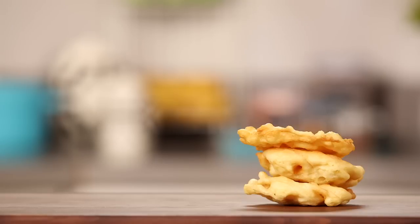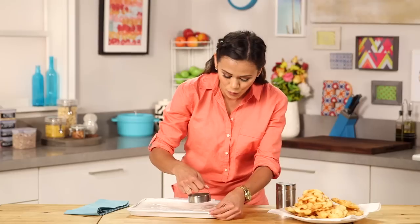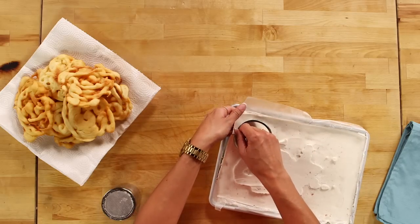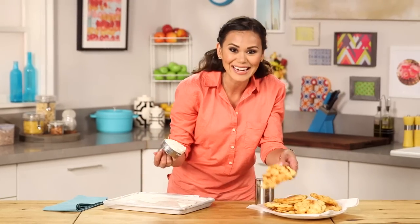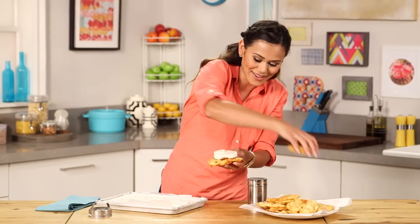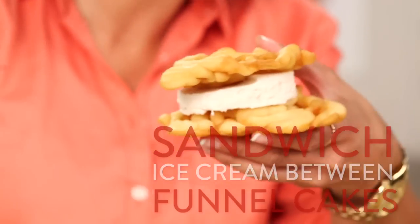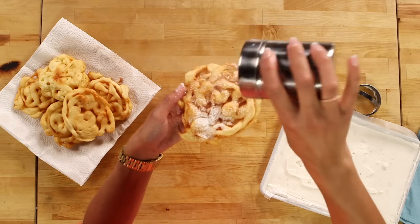Keep going until you have a pile of yummy cakes. I just got my ice cream from the freezer and I'm going to use this biscuit cutter to make these adorable round ice cream patties. Using that plastic wrap or parchment paper is a huge help. And I'm just going to put it directly on top of my funnel cake, then put another one right on top. Now I just need to add the final touch — powdered sugar — because you can't have a funnel cake without powdered sugar.